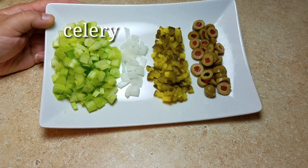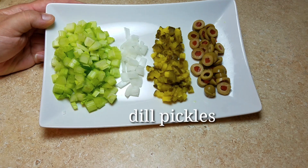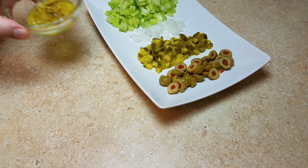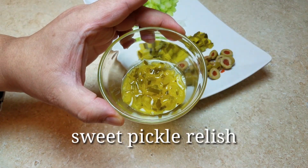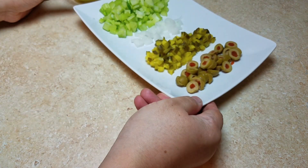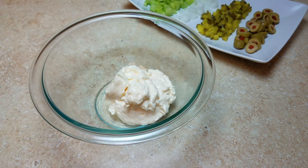On to the dressing: I'm adding a half cup of chopped celery, about two tablespoons of diced onion, pickles, and olives — I chopped up 10 olives for this. I'm also using two tablespoons of sweet pickle relish. I love tons of things in my potato salad, so again, you can use onion or skip it — I know some people are picky.